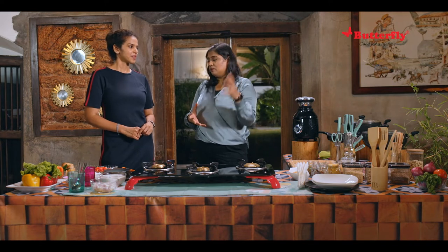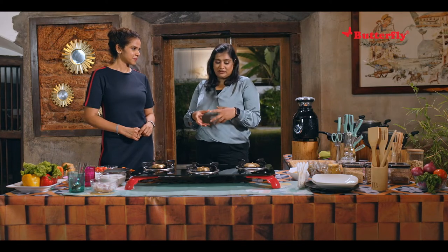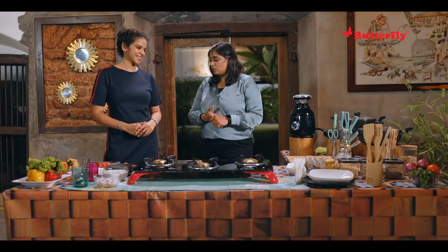Today I am going to make one of my family favorites. I am going to make some food for my family. I will tell you about Kadappa. It's a dish that we eat with idli. Kadappa is a very, very tasty dish. It's very simple but yet very, very flavorful. So let's get going.